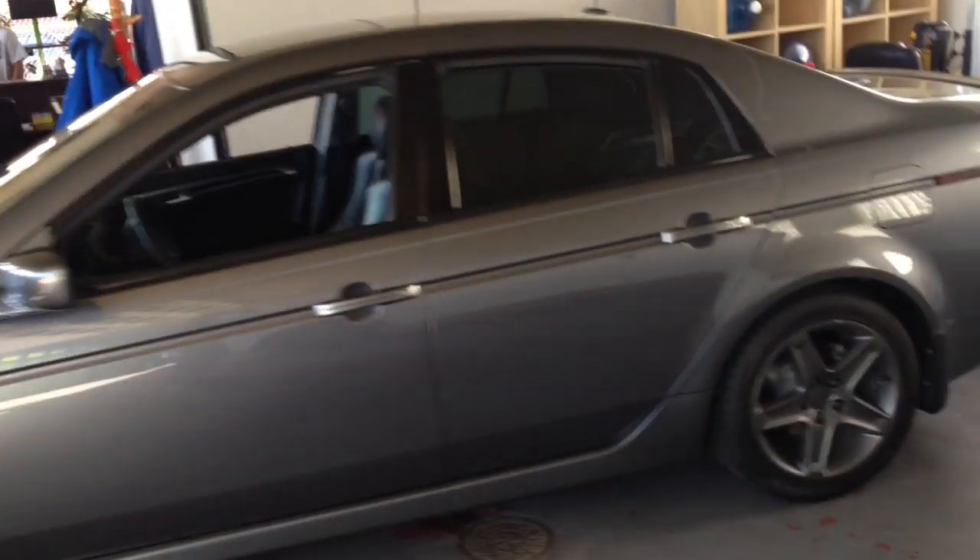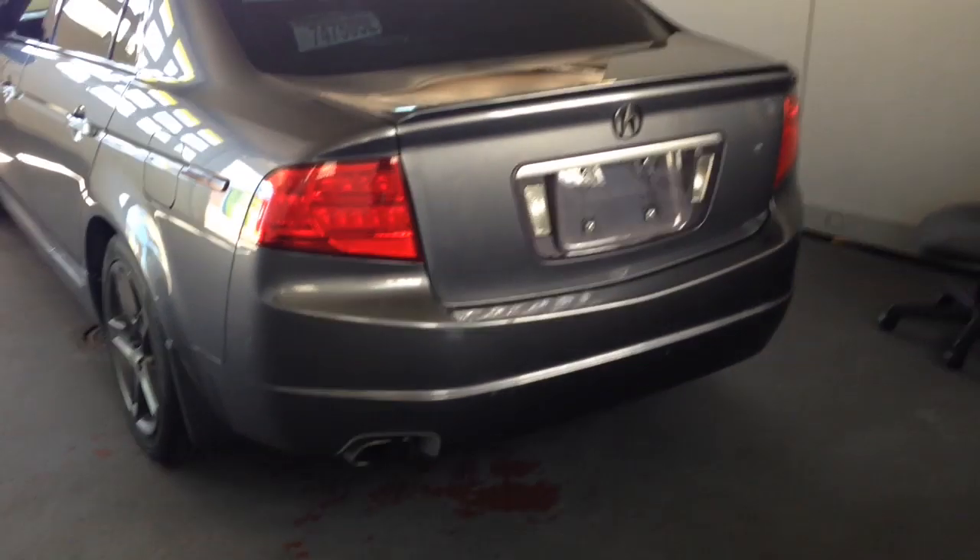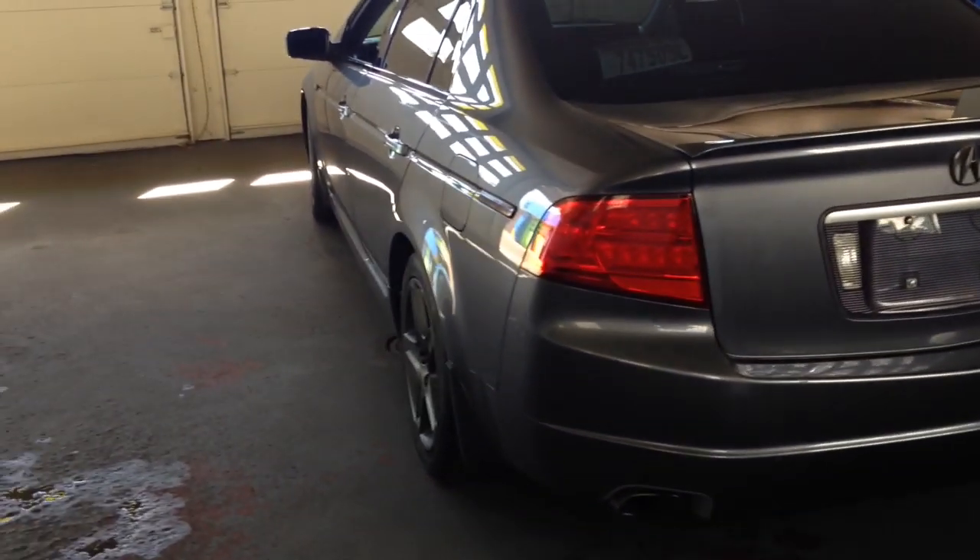For this project, I've got a 2005 Acura TL. It's got a fully loaded audio system with factory navigation and ELS surround sound. What it's missing is iPod connectivity, so that's what we're going to be adding.